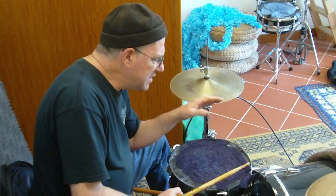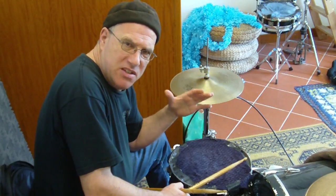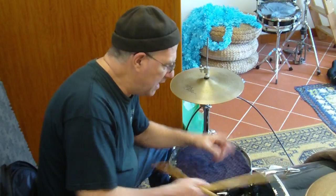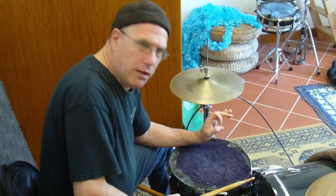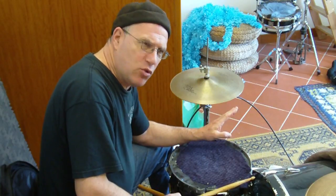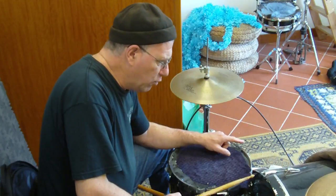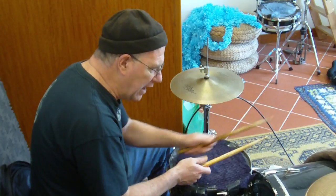Many years ago I saw Bill Bruford in the early 90s do a clinic when he had just changed his drum set configuration. He had a remote hi-hat right in the center of his drum set. Even at that time — which was 25 years ago — it intrigued me immediately, because when he demonstrated that when the hi-hat is in the center, he can use his right or left.